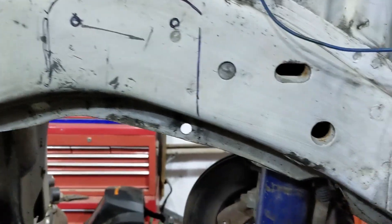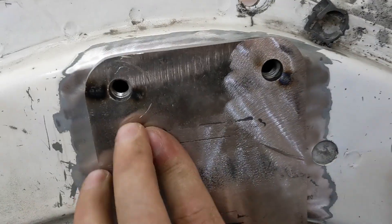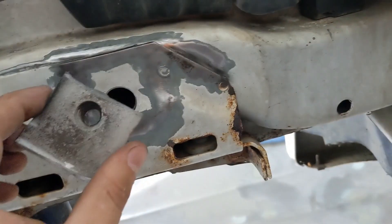The mounts have to be able to come out so that I can raise the body off the engine itself. Okay, I got my plate ready here — this is all ready. Weld that sucker in and then the same thing on the other side.